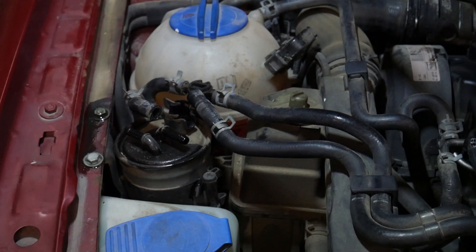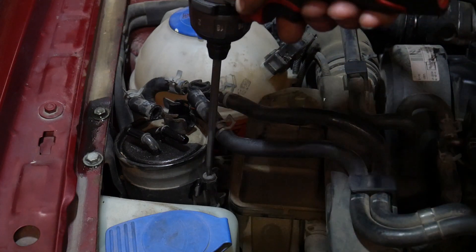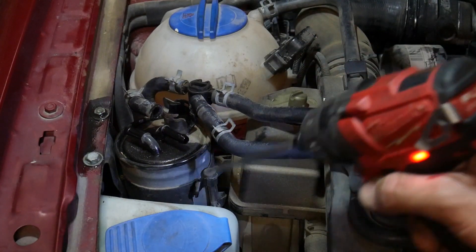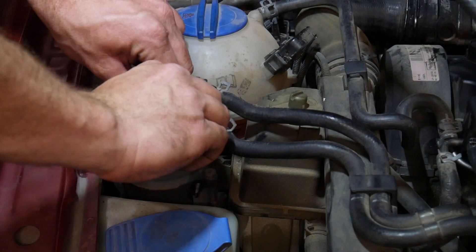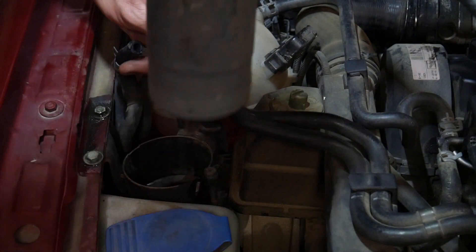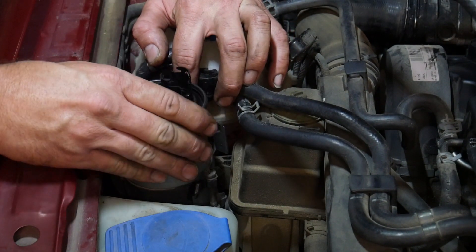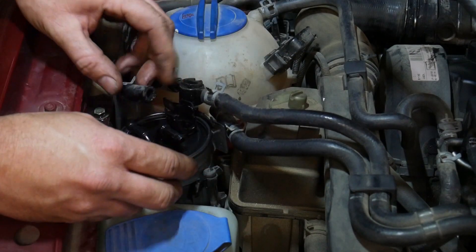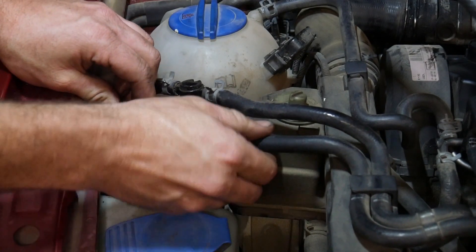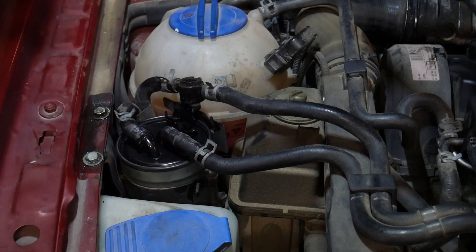Once those are off there is a single Phillips screw that tightens a clamp holding that filter in place. We don't have to remove it all the way — just loosen it up and it'll spread the bracket that holds the filter, and then the filter should slide out the top. We can then set the new filter in place. I prefer not to tighten it back up until I know I have the lines in the correct orientation and everything fits well. I'll hook all the lines back up and you can still access the screw to tighten it down.